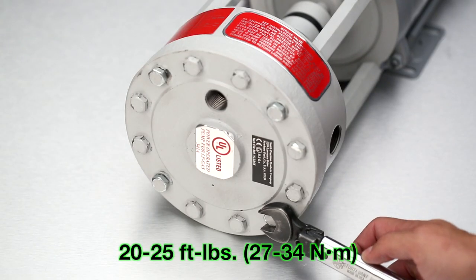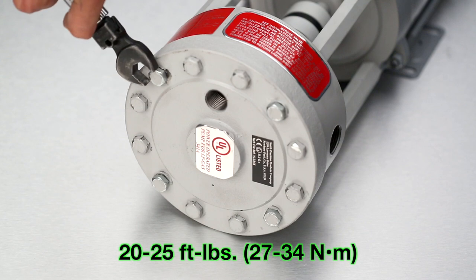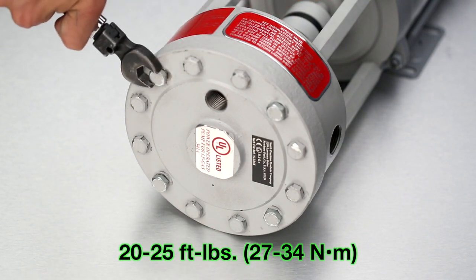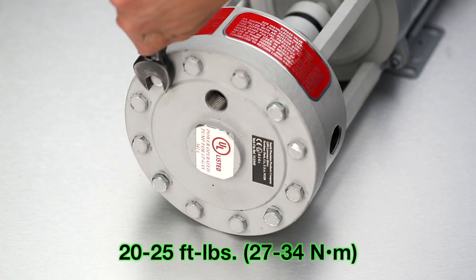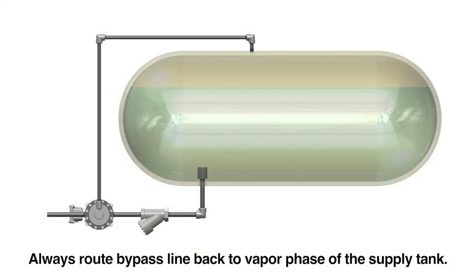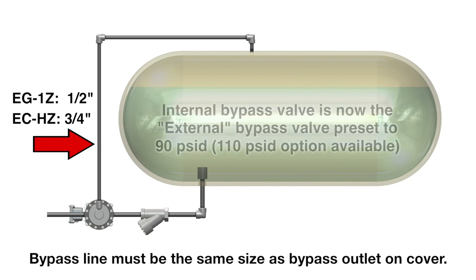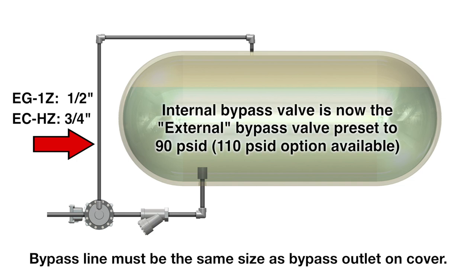Remove the pipe plug. Mount the pump back onto the motor using the four longer cap screws and torque to 20 or 25 foot-pounds. There is no order of torque for the longer cap screws. Be sure to route the bypass line back to the vapor side of the supply tank. Size the bypass line to the same size as the bypass cover port where the cover pipe plug once was.